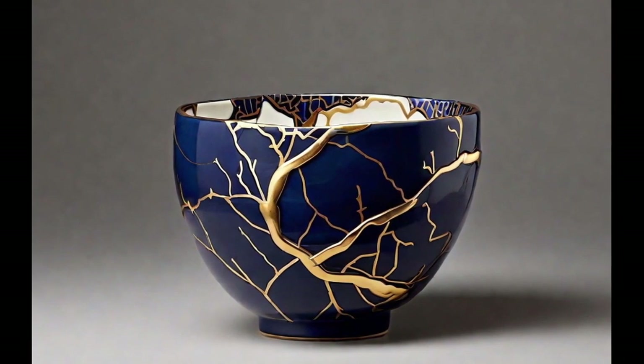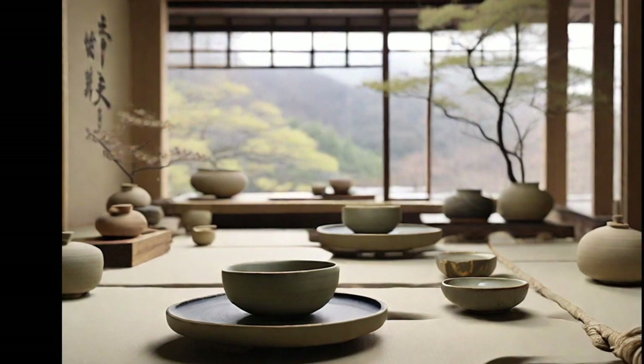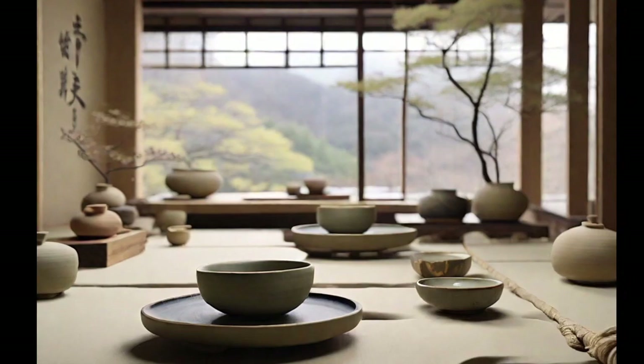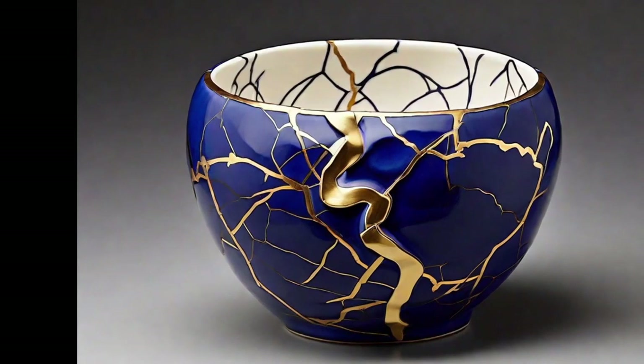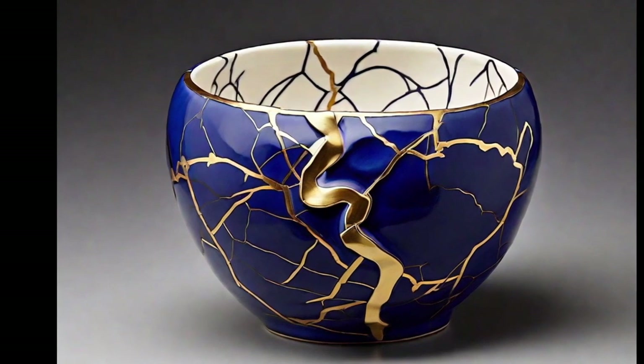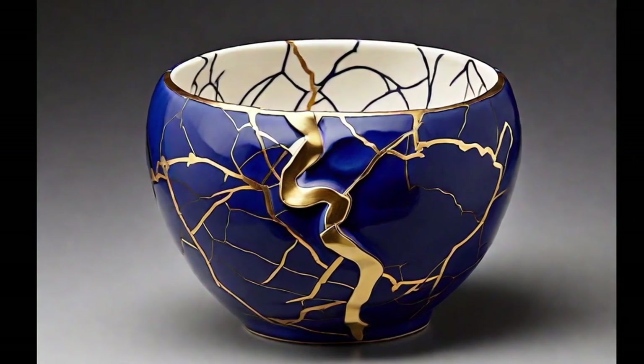Kintsugi transcends mere aesthetics, representing resilience, acceptance of imperfection, and the Japanese philosophy of wabi-sabi, which values the beauty of transience and impermanence in our lives. Kintsugi teaches us to embrace our imperfections and transform them into unique and valuable aspects.